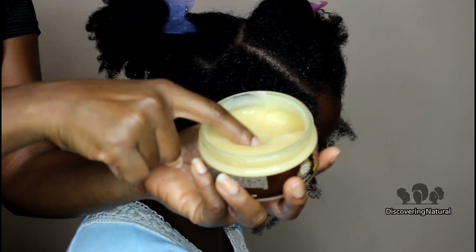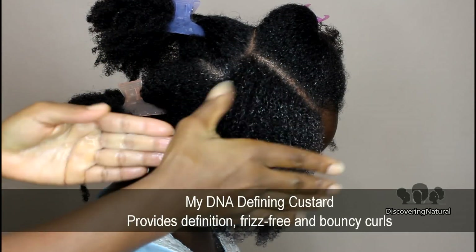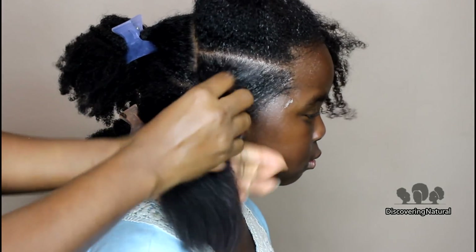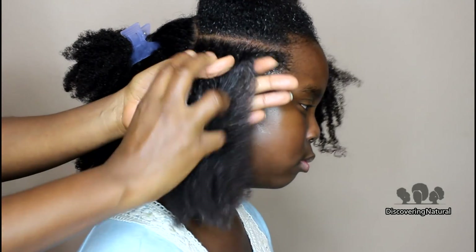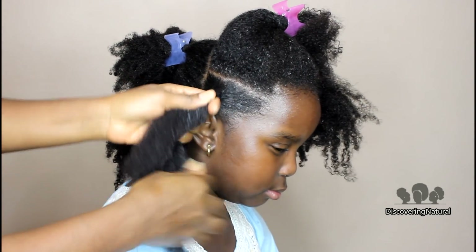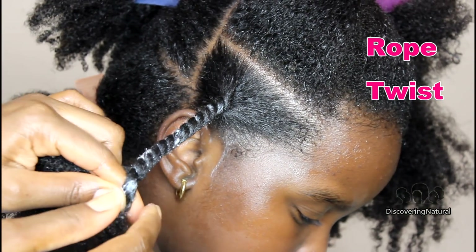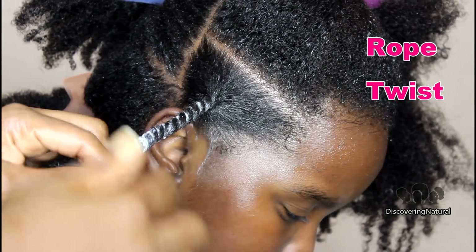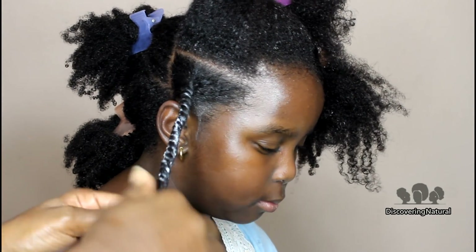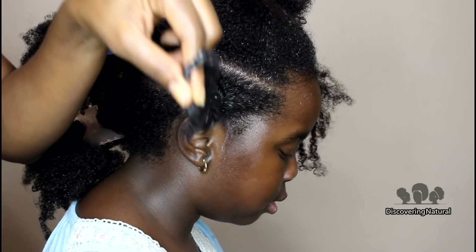This is a new product we haven't used before — their custard. It professes to provide definition, frizz-free finish, and bounce, and I tell you it worked really well. I'm really grateful that MyDNA decided to send this over to us because we absolutely love the product. I did a rope twist out on our hair and the rope twisting method gives you a better definition.